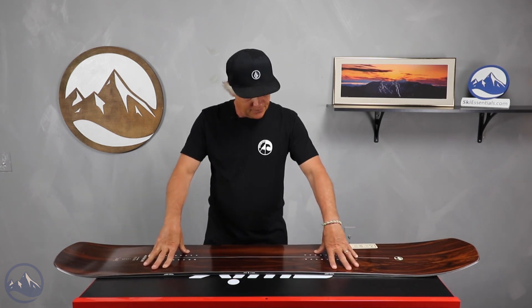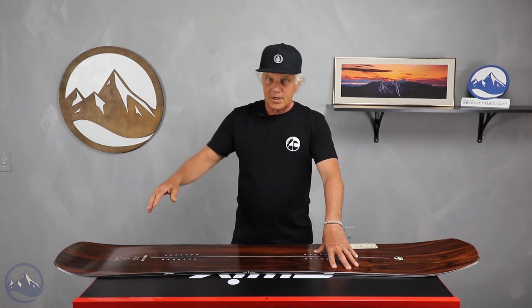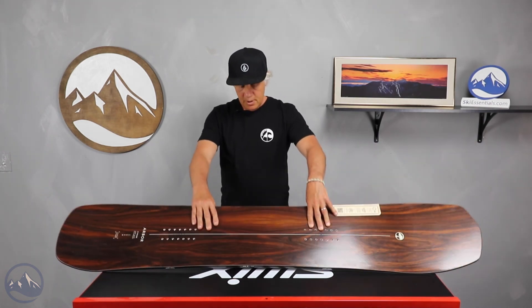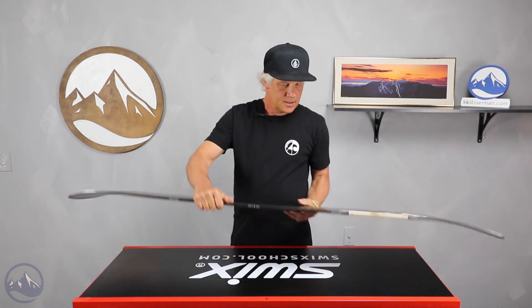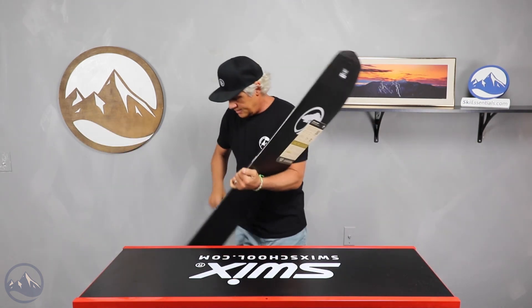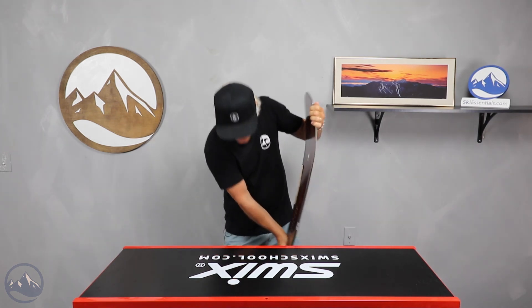The grip tech underneath your feet gives you a little more solid edge hold, combined with this nice stiff flex and the camber, centered base, and recycled edges. You can see the flex on the board — I can barely get into it, but it's definitely all there.